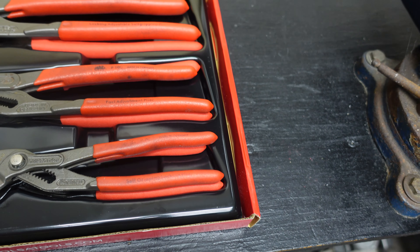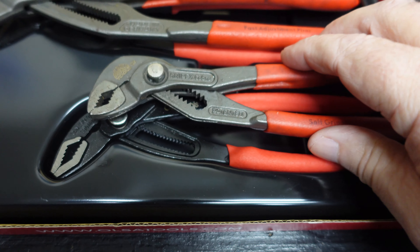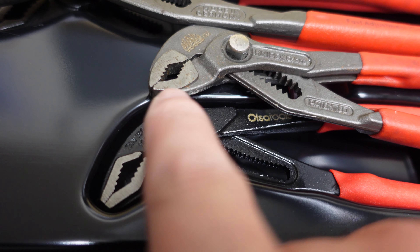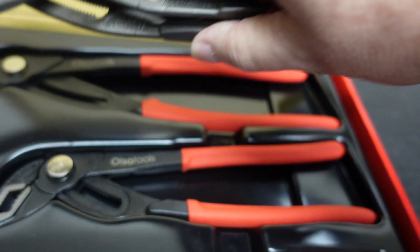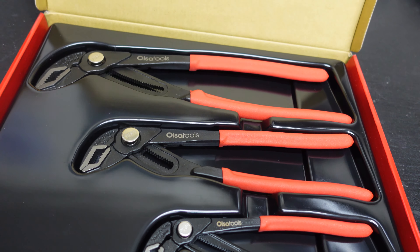Here's the 12-inch and the 10-inch and the 7-inch. As you can see they're pretty close. Sorry about the shaky camera. The jaws are quite a bit different though — I've got to be honest, I kind of like those jaws better. Now let's get the Knipex out of the way and look at these more closely.